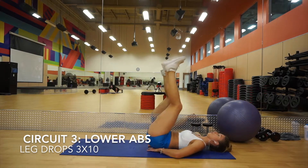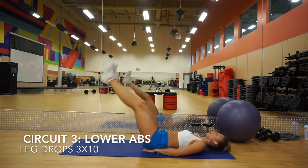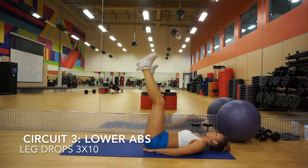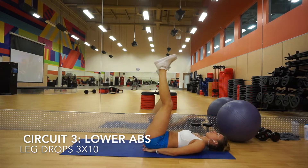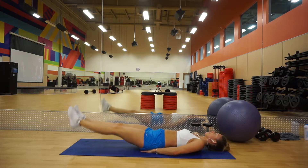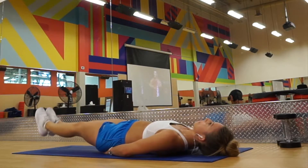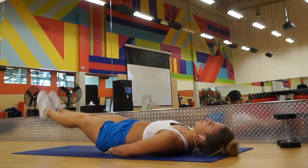Now we're on to the last circuit, which will be focused on our lower abs. We're going to start with some leg drops — lay on your back and I like to put my hands underneath my butt for a little more support. Slowly lower your legs, but the trick is to not touch your feet on the ground when you go down. Bring your legs down but do not touch the ground, and really use those lower abs to pull your legs back up.